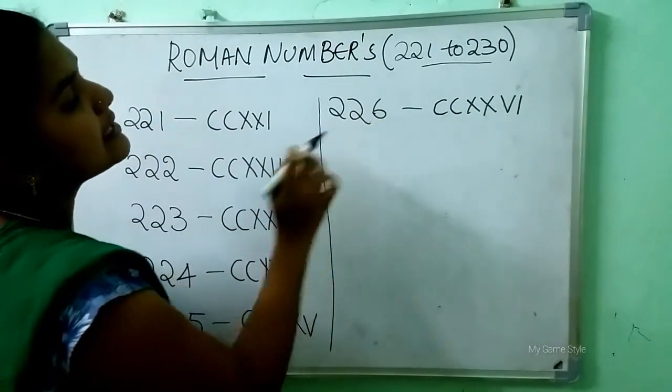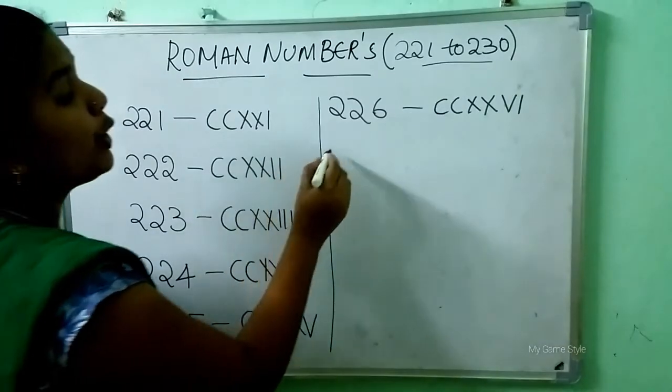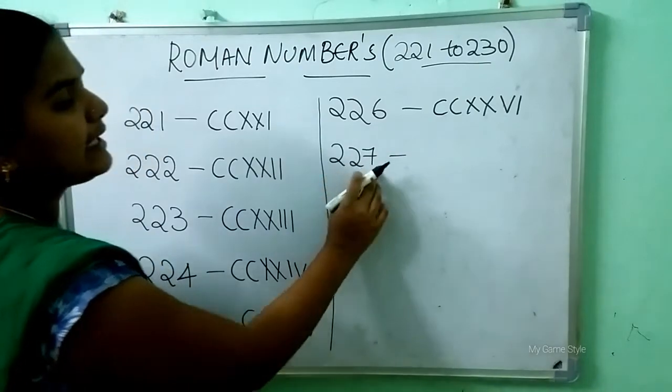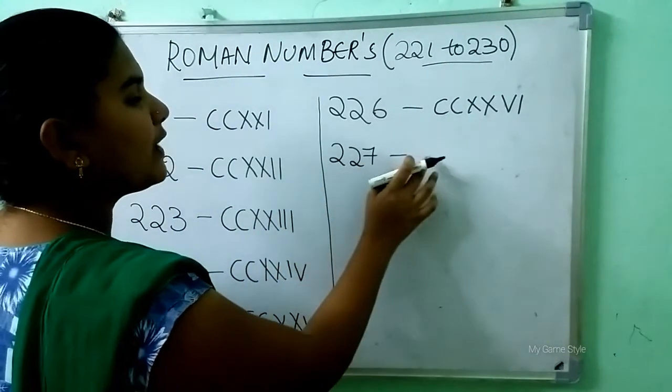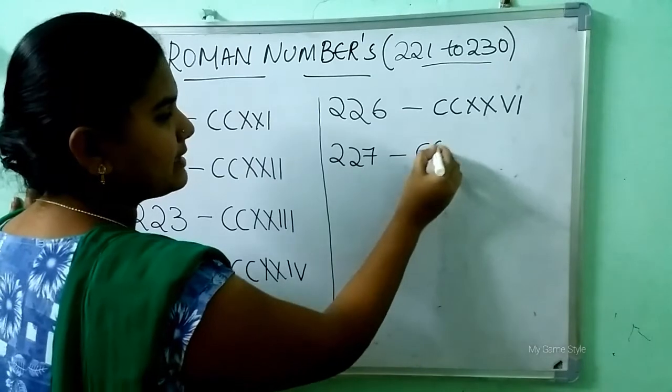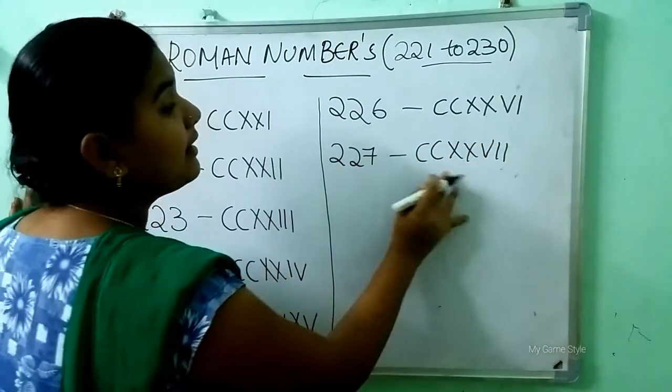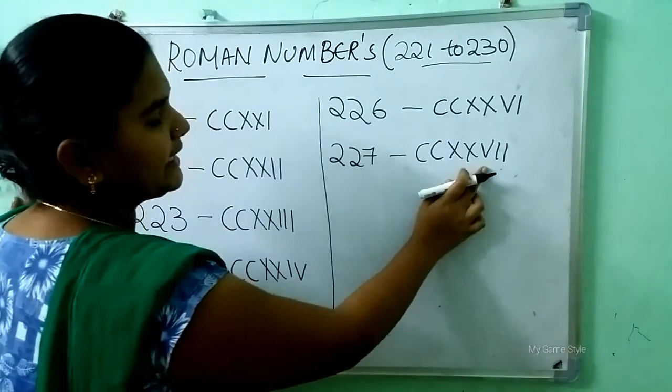So how to write 227? Double C, double X, V, double I. This is 227.